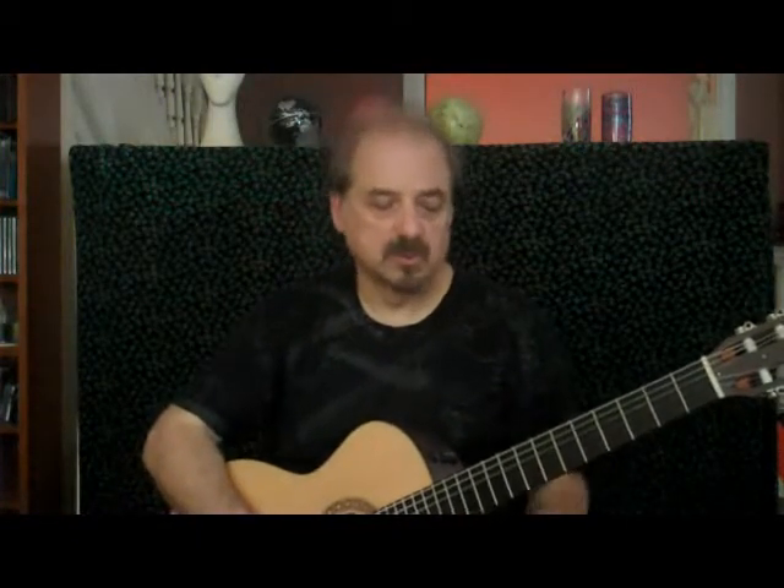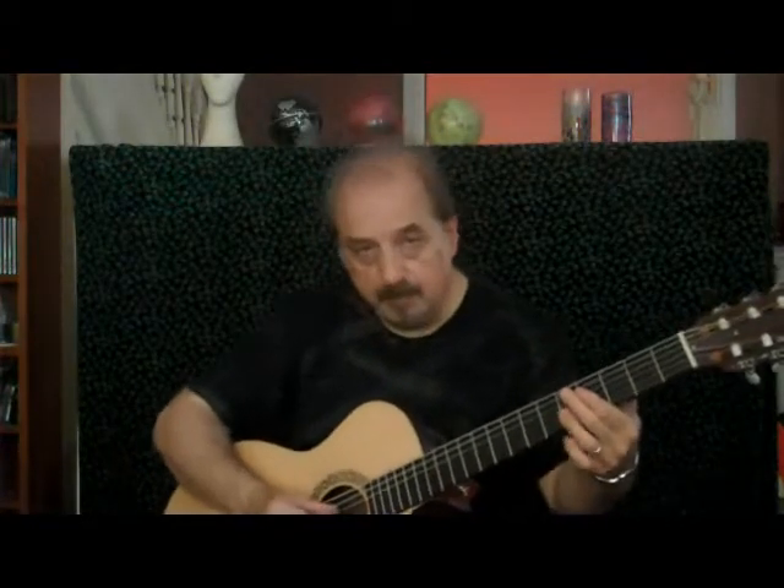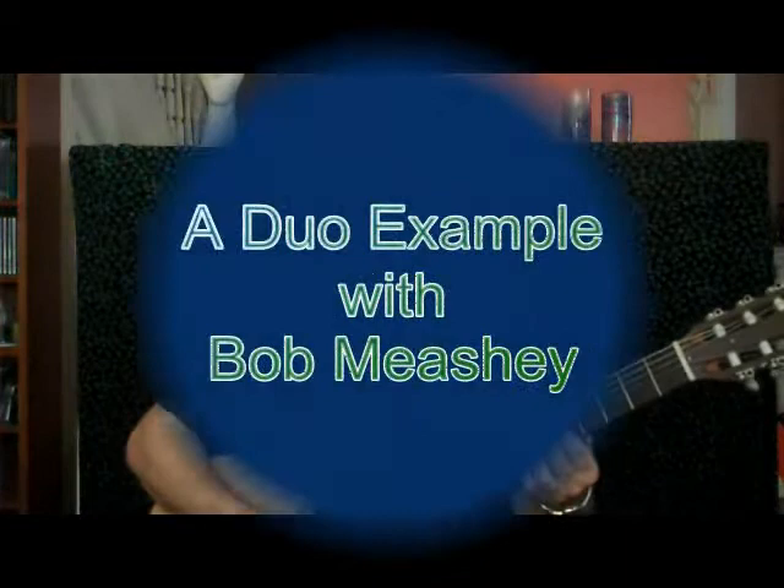A tune like this, 'Alone Together' — if I'm comping even in a duo, I might do something like this. One, two, three, four, one. I can still feel the groove, my foot's still going. But I'm not laying it down in your face.